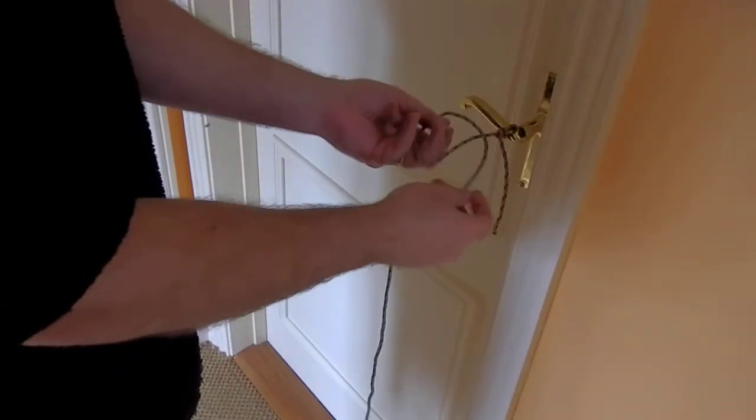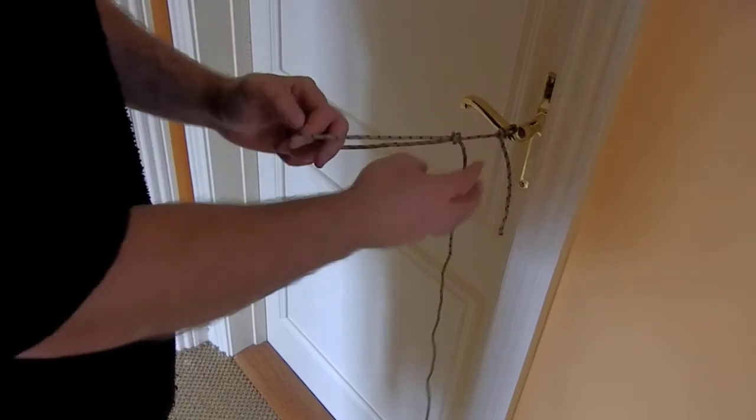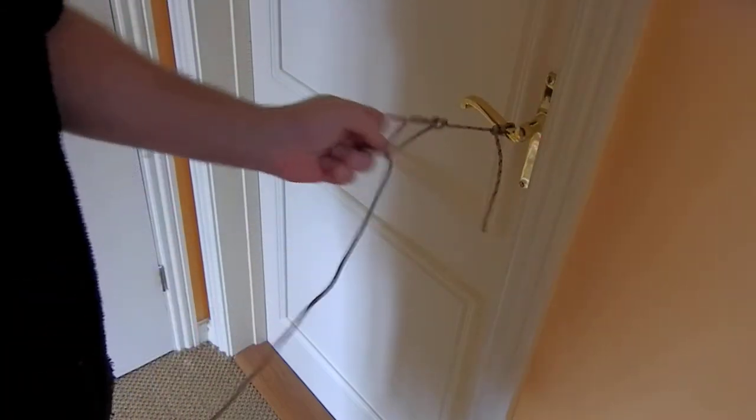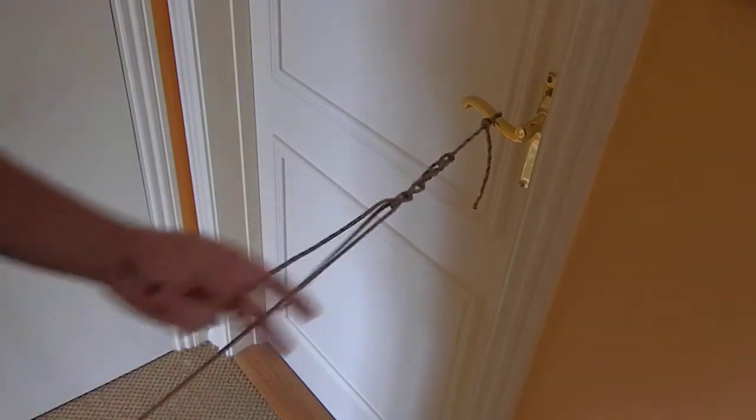I just make a loop — one loop to start it off with, and that comes through there. After that, it's a seesaw action of pulling it through the loop every single time, like this.